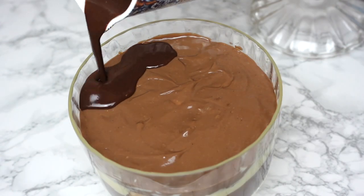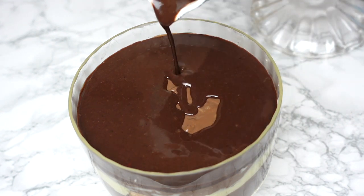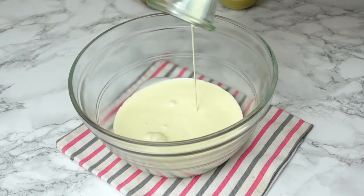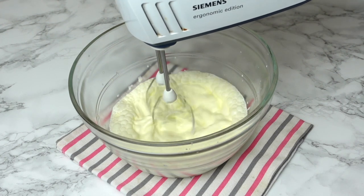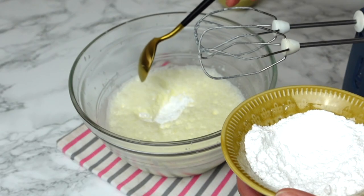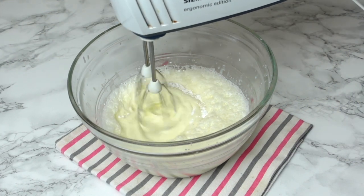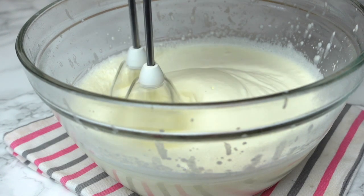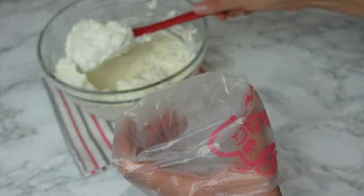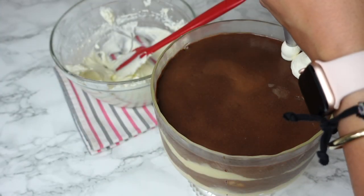As soon as the ganache is ready and still runny, pour it over the profiteroles and make sure it covers the whole surface of the dessert. For the last step, we're going to make a simple whipped cream to top the dessert. Mix your heavy cream — it should be very cold, right out of the fridge — with some powdered sugar and vanilla extract until it forms stiff peaks. Then add it to a piping bag and pipe it randomly over the ganache.